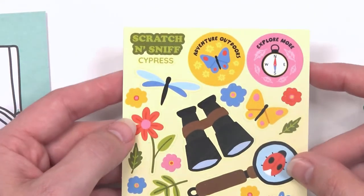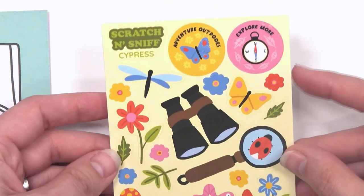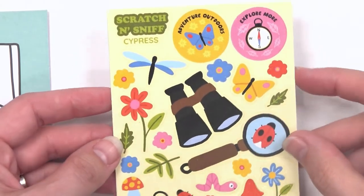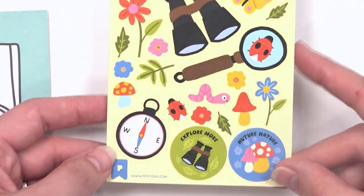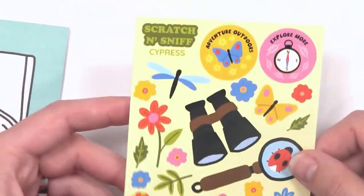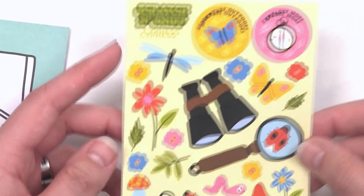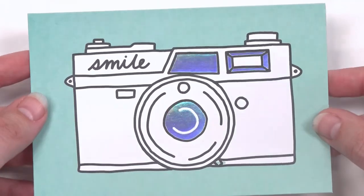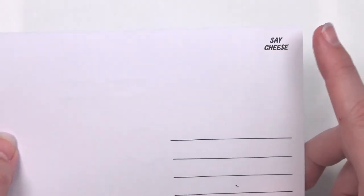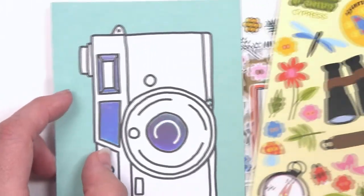Next up we have scratch and sniff cypress — that's going to be kind of like a piney smell. That smells really good! It's piney but not too piney, a little musty but not in a bad way — just naturey. It smells like the outdoors and a hint of Christmas, because cypress is kind of a coniferous tree. Last but not least, we have a smile postcard with hollow accents — the stamp spot says 'say cheese.' Super cute. That is the Pip Sticks Kids Club Classic!